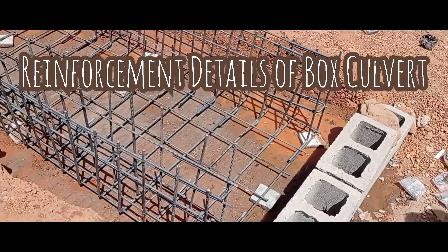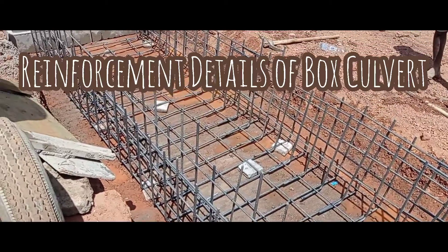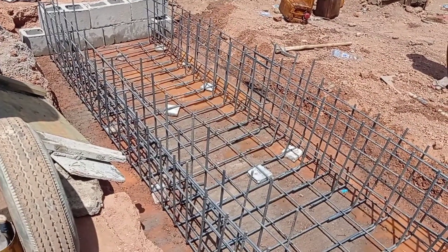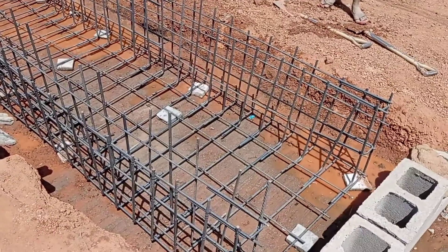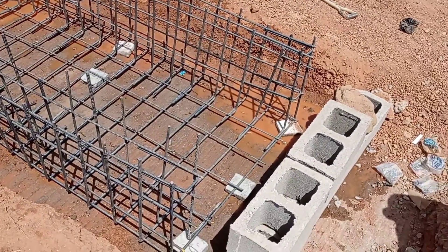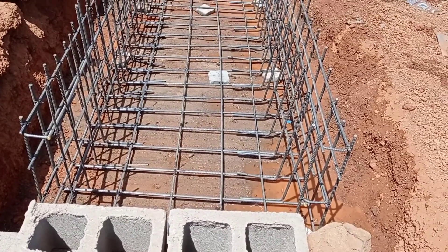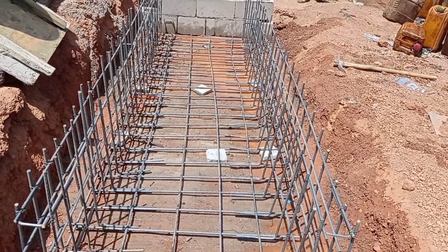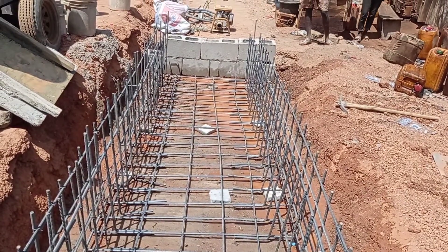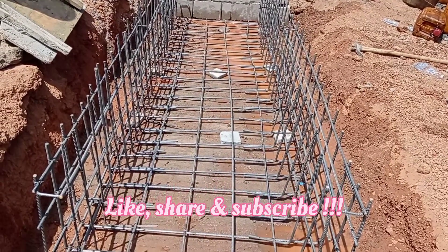Welcome to my YouTube channel. Today in this video I'm going to share with you the reinforcement details for the construction of a box culvert. Here you can see that we have placed the reinforcement bars for the base as well as for the walls. The end-to-end width is maintained at 1.2 meters.